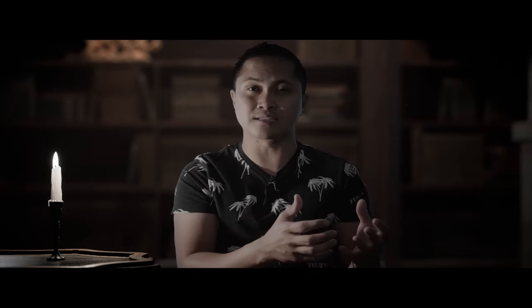Which leads us to resolutions. The F6 can shoot open gate 6K all the way down to 1080p — it's insane how much variety the F6 has when it comes to resolutions. Granted, resolution isn't really that important to me, which is why I have a 2.8K Arri Alexa. But if you like resolution options, go for the F6.